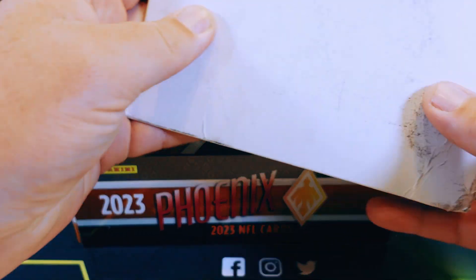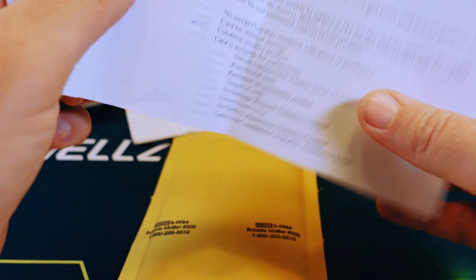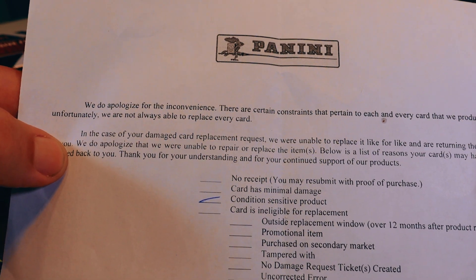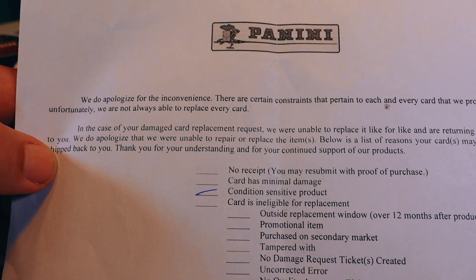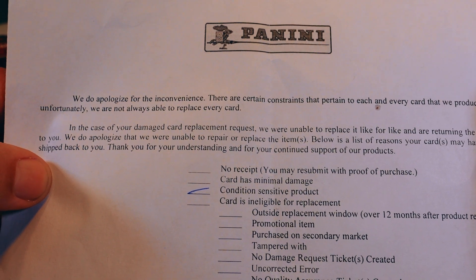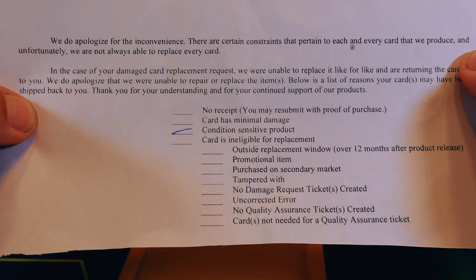I received the envelope right here and opened it up. It looks pretty standard for Panini. There's a letter inside that says: 'We do apologize for the inconvenience. There are certain constraints that pertain to each and every card that we produce and unfortunately we are not always able to replace every card. In the case of your damage card replacement request, we are unable to replace it like for like and are returning the cards to you. We do apologize that we were unable to repair or replace the item. Below is the list of reasons your card may have been shipped back to you — thank you for your understanding and for your continued support of our products.' And they marked: condition sensitive product.